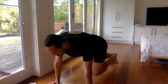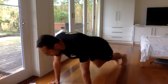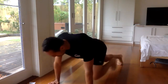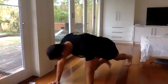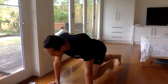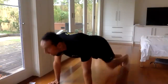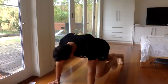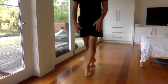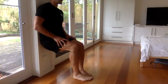Mountain climbers next, everyone — two more exercises. Three, two, one, let's go! Set a pace that you can make it through. 20 more seconds.